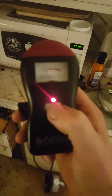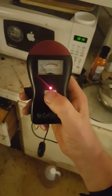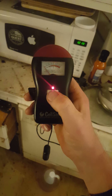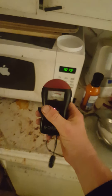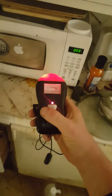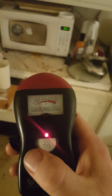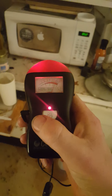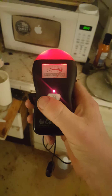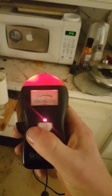This is a meter for reading EMF. You can see the scale. I use it for checking the microwave for readings — so when you go to cook, I check the meter readings to see how far away is safe. You can see this shows you not to be too close to the microwave.